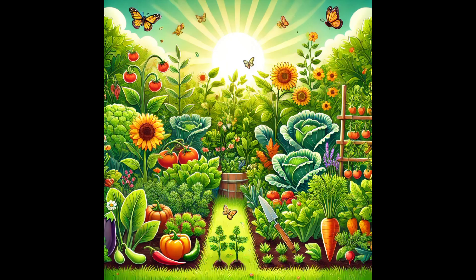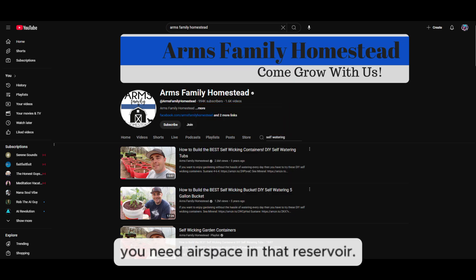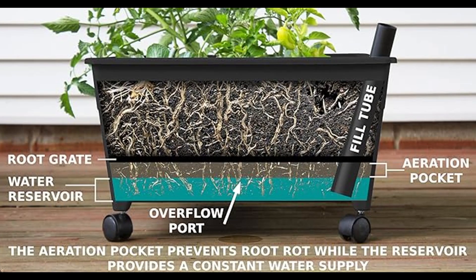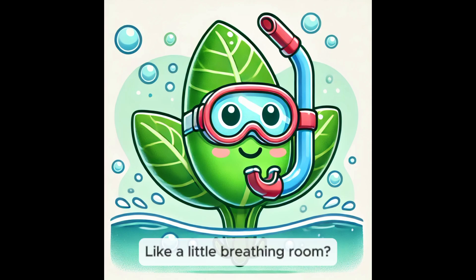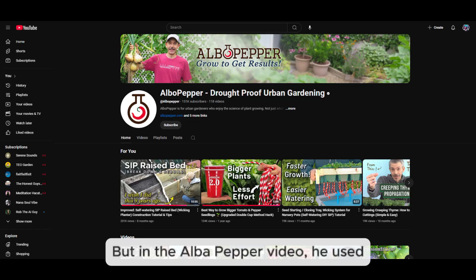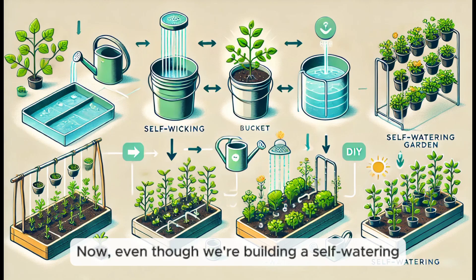The Arms Family Homestead video really emphasized the need for airspace in the reservoir. Plant roots need to breathe — they need oxygen — and if they're always sitting in water they can't breathe and they'll rot. That airspace lets roots get some air. In that video they used perforated pipes to create that airspace, while in the Alba Pepper video he used corrugated drain pipes to achieve the same goal.